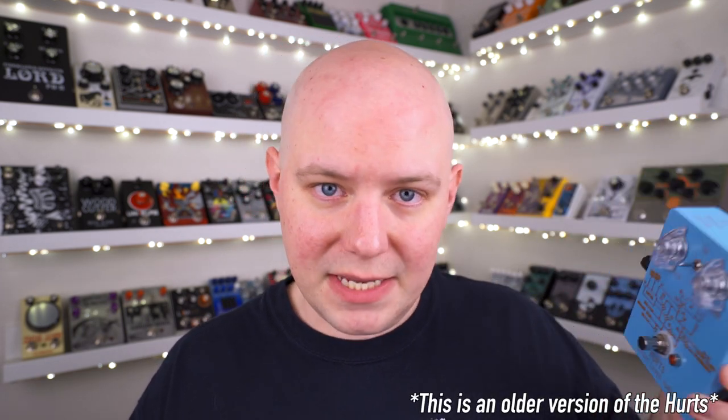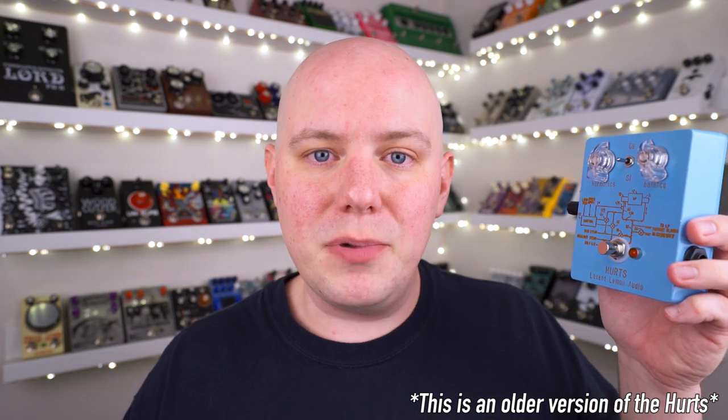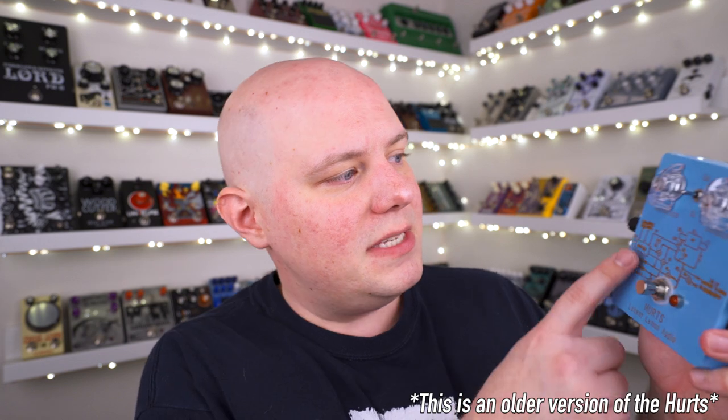This particular pedal is an incredibly accurate reproduction of the original Interfax HP-1, and it's from Chuck Collins over at the Theramaniacs, who actually now own the rights to the brand name Interfax. There are a ton of companies out there today making their own take on this unique pedal. This is the Hertz by Leighton Lemon, which is a harmonic percolator-based circuit. You can see that it's got the Harmonics and the Balance control right here, but it also has a bias control on the side, a more bass/less bass switch, and you can also select different clipping diodes.